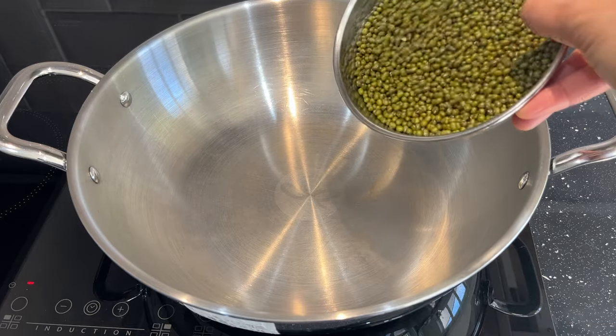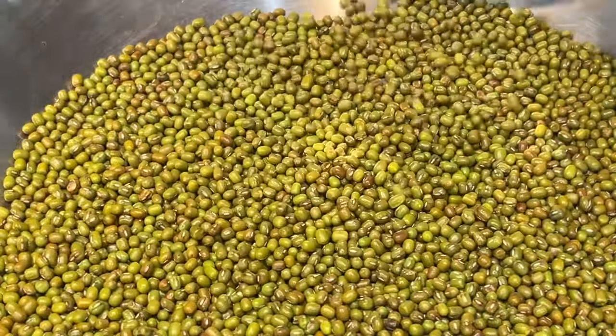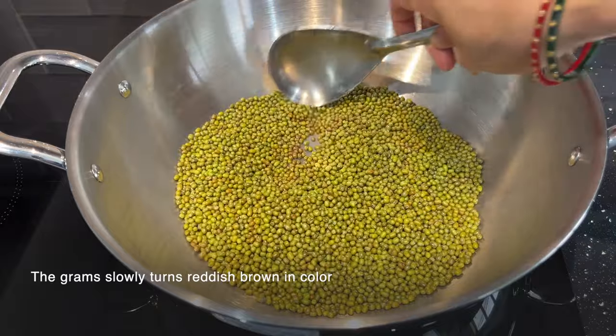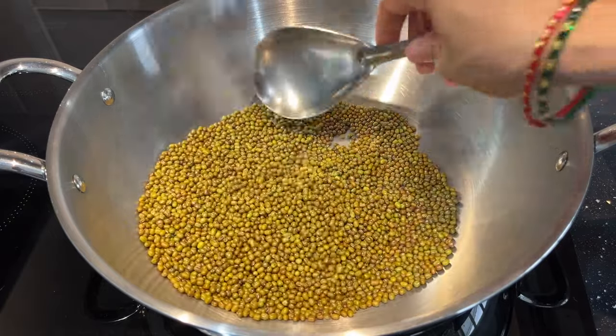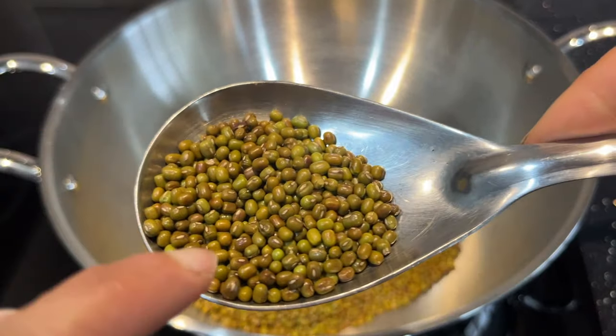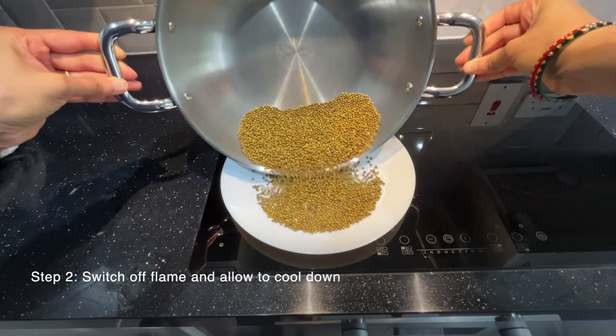In a thick bottom pan, dry roast the green grams for about 8 to 10 minutes on a low flame until the grams turn slightly reddish brown in color. After about 10 minutes, the grams are well roasted and have become slightly brown. At this stage, switch off the flame and allow them to cool down.